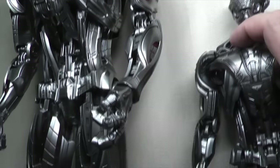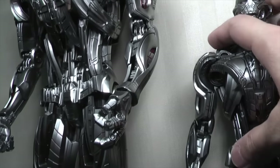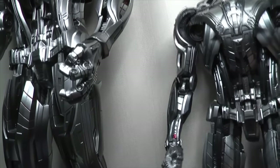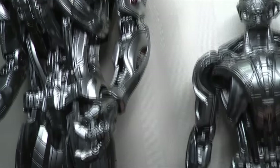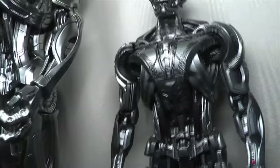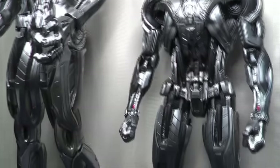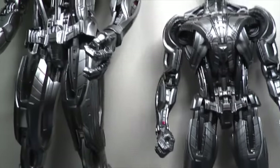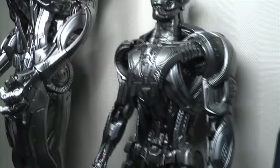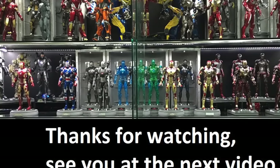I'm not sure if that helps you guys decide, but I'm sure you can decide from this video and other research you do online. There are definitely differences between the King Arts and Hot Toys versions of Ultron. That's pretty much all I wanted to show you — hope you enjoyed this video, thanks for watching, and catch you all at the next video. Bye.